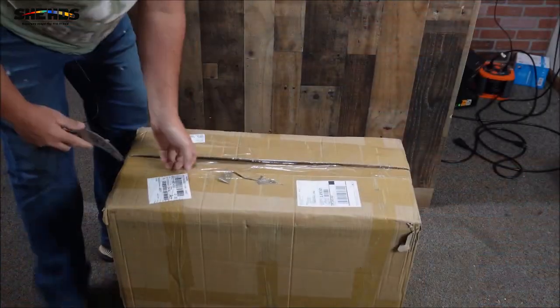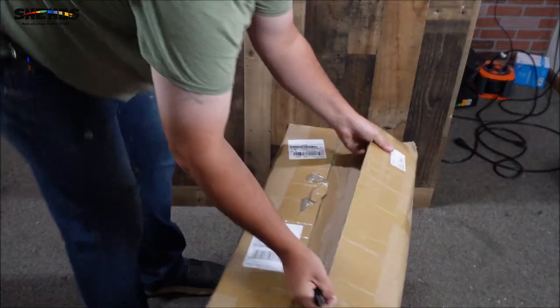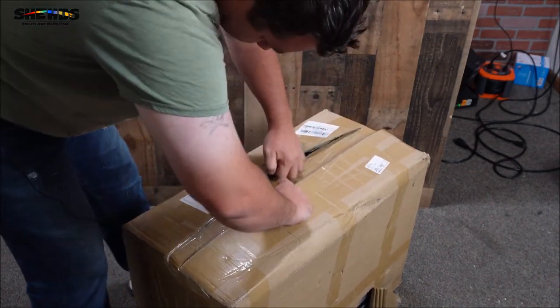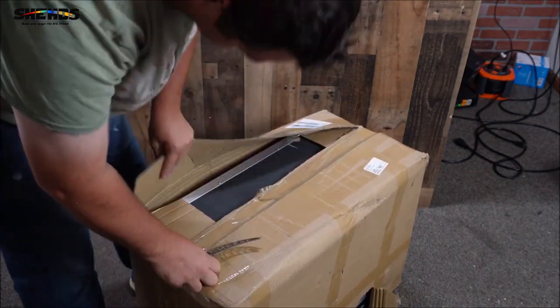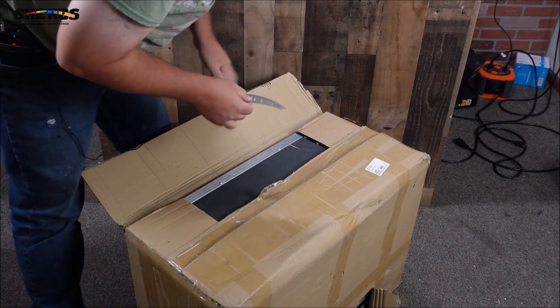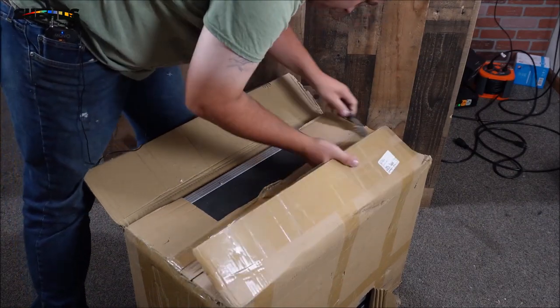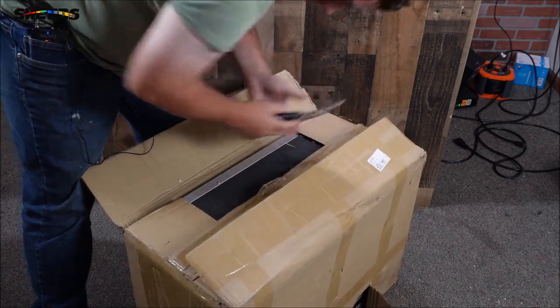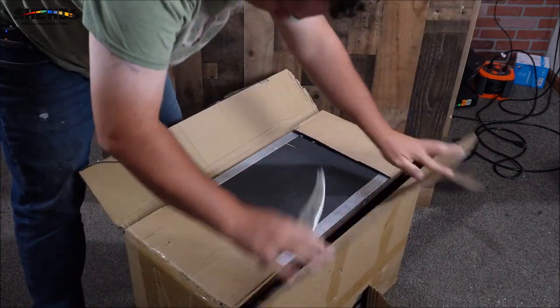Hopefully it's their new, updated, and improved flight case box — we'll find out once we get it open. So let's dive into the box and see what's in it. They got some tape there on the box; this is kind of one of those homemade boxes in order to make it fit.